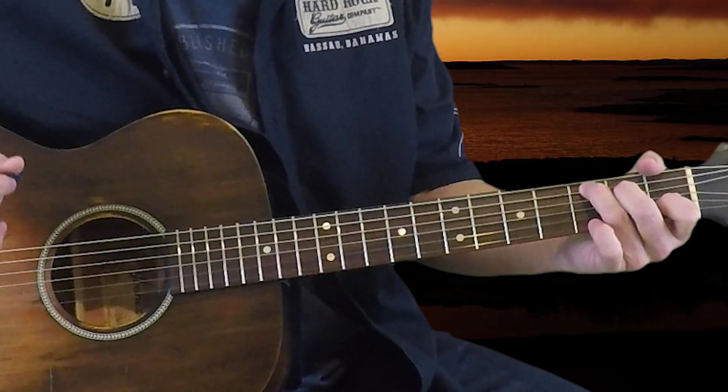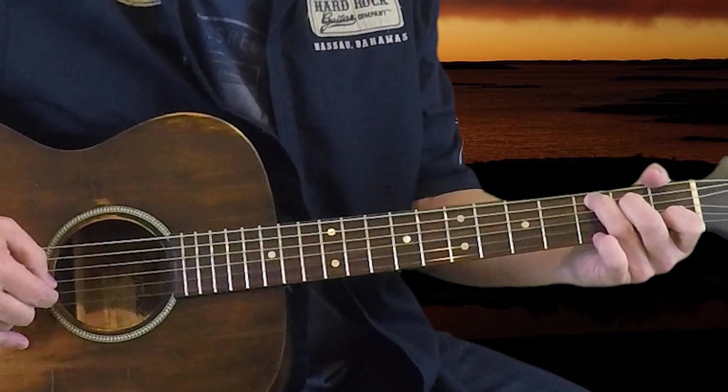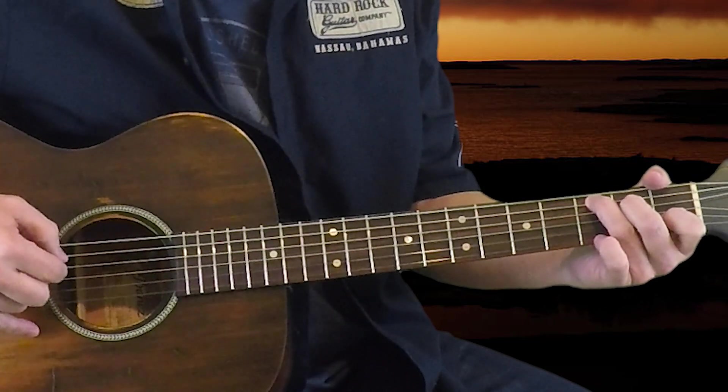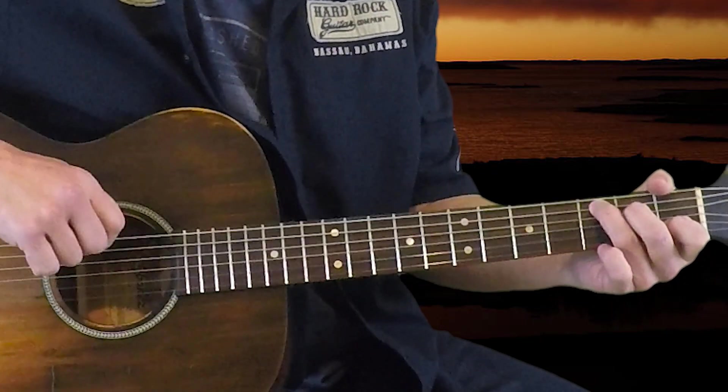The chords that are going to be in it are the C chord, which is your open first string and third string, first fret on the second string, second fret on the fourth, and third fret on the fifth string. I'm not going to play the sixth string on the C.